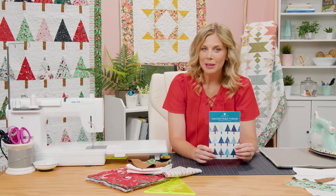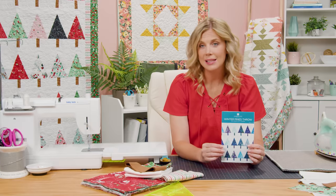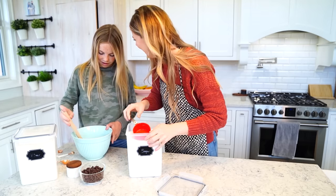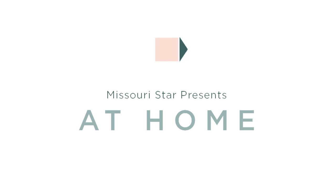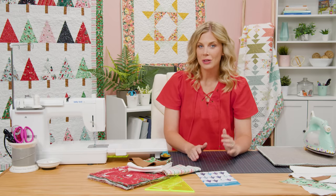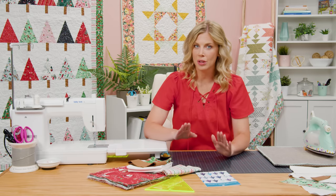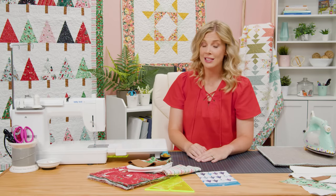Hey everyone, it's Misty and I am doing a reboot of our Winter Pines Throw pattern. We originally did it in these lovely blue batiks, but I'm excited to show you it in a fun retro Christmas line. It's called Twas by Jill Howarth for Riley Blake Designs — just adorable with the fun Santas and snowmen, and you can see how great it looks in the design behind me.